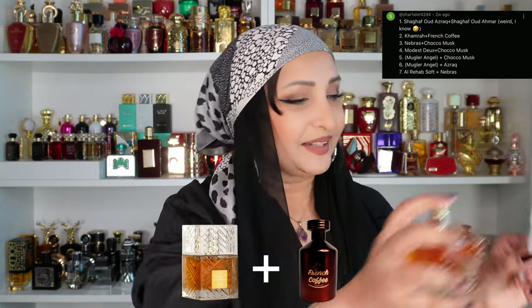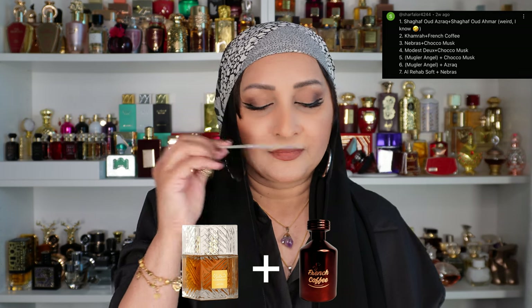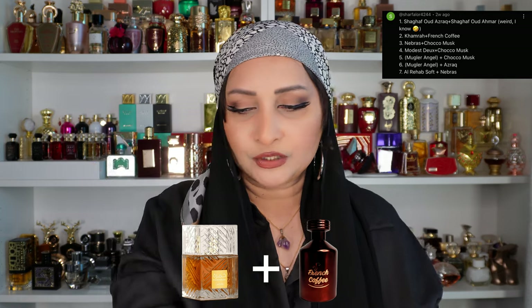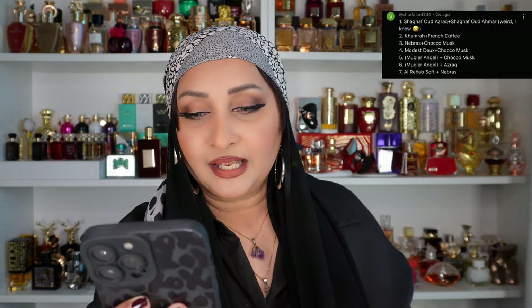The next suggestion is Khamra with French Coffee. This was supposed to be tried during my Khamra Kahwa review but I forgot. No — it's too sweet, too much. This one would not work for me because it's intensifying the French Coffee, which I did not want. It's not working.